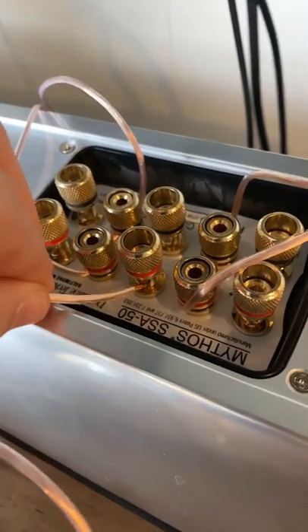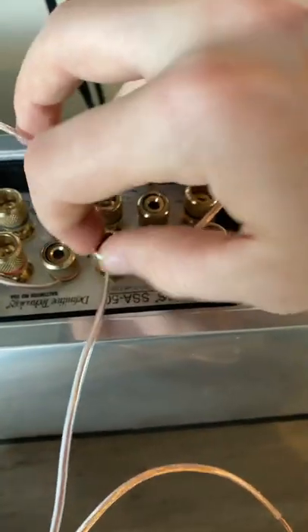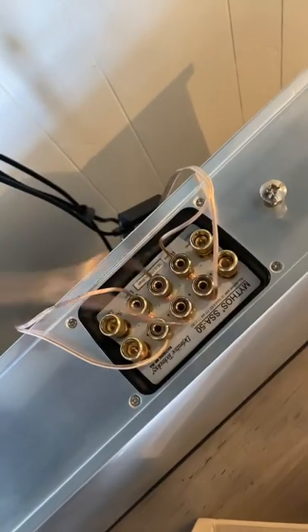Once you strip the wire, I like to twist it — it makes it easier to slip into that little hole down there. Then you just tighten this up. Once both terminals are fully secure, you run it to the terminals on the back of the receiver.